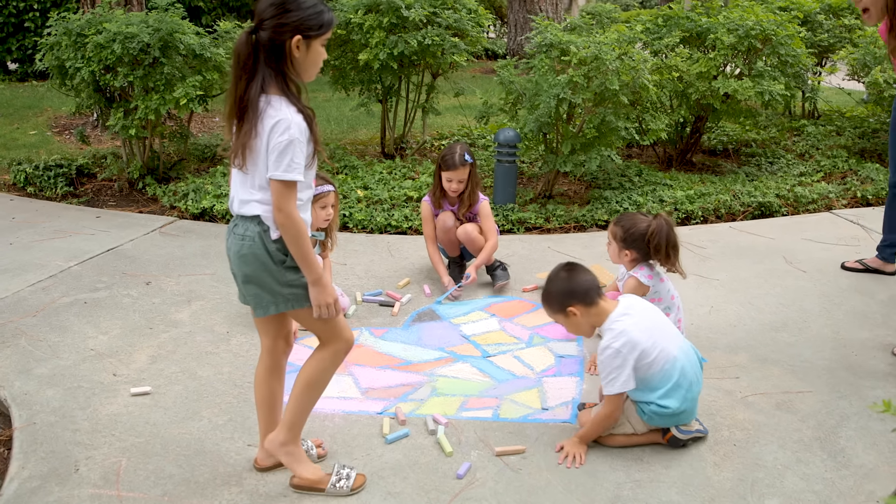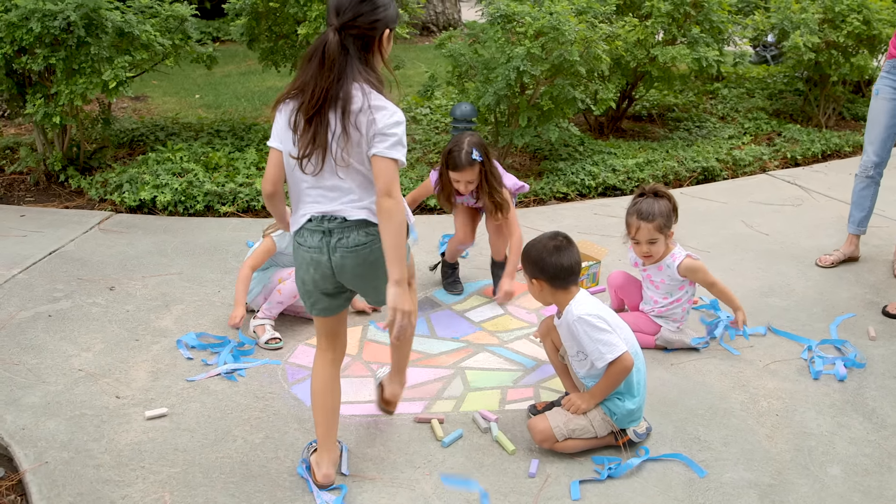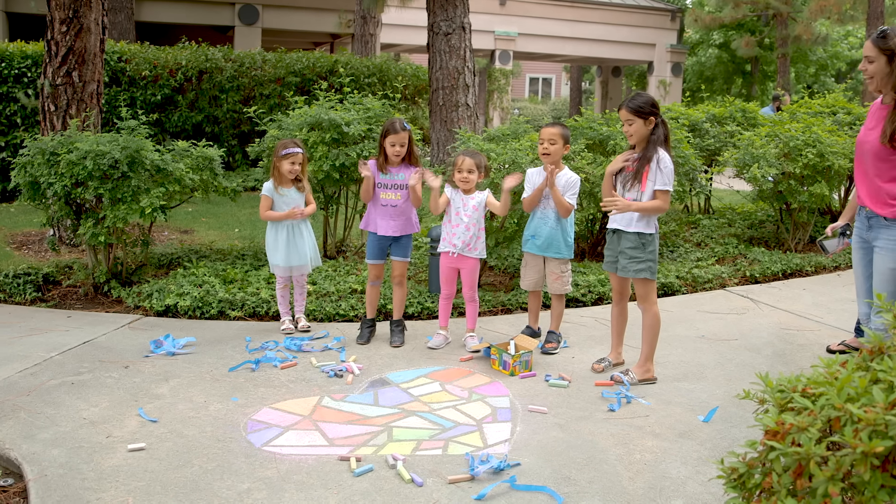Peel the tape off, go! This looks so cool! How gorgeous does this look? I think our neighbors are going to stop and admire this.